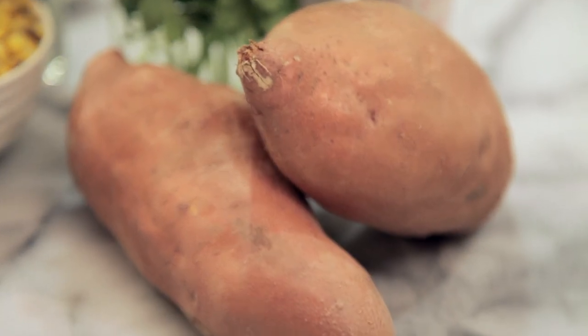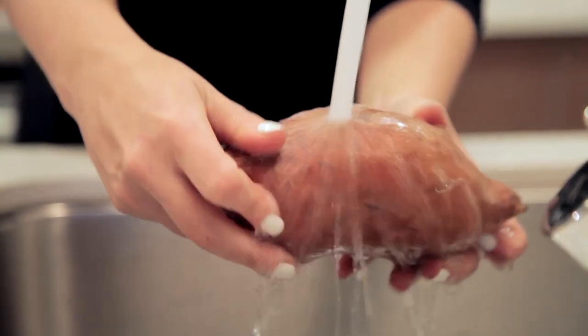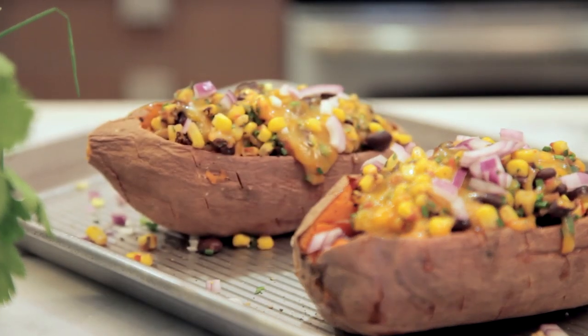If you're anything like me, you're totally obsessed with sweet potatoes. I can eat them in any way, shape, or form. And did you know that yams you see in the store are actually also sweet potatoes? Just a different variety.